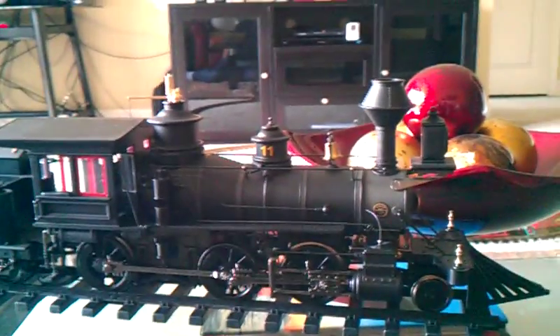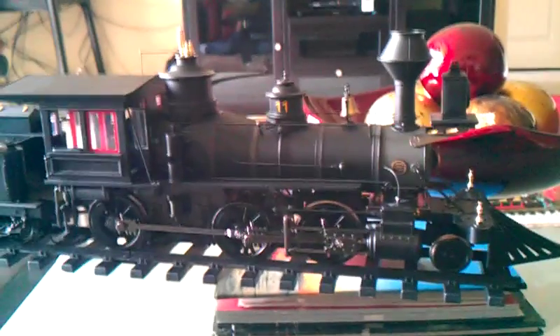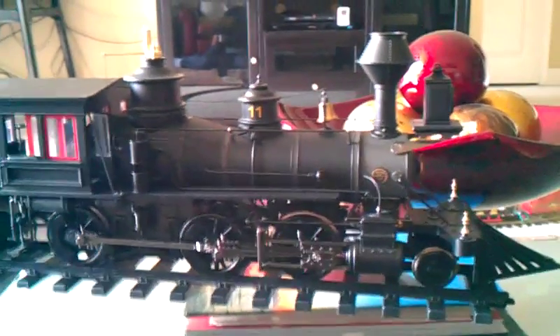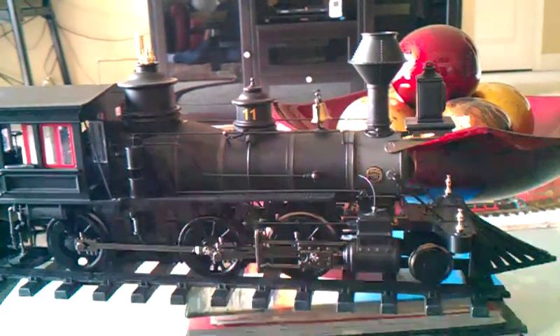Bachman does a really good job making realistic looking models, especially in their Spectrum line — like their moguls. I always did like their 440s and 260s the best. They make great logging engines, mining engines, and geared locos. But to me, their main lookers are the 260s and 440s — the old fashioned locomotives.